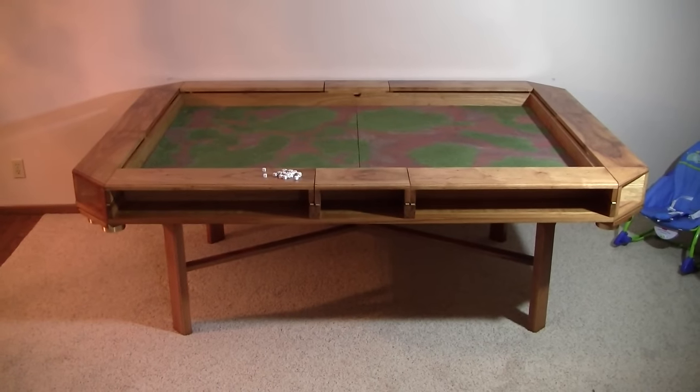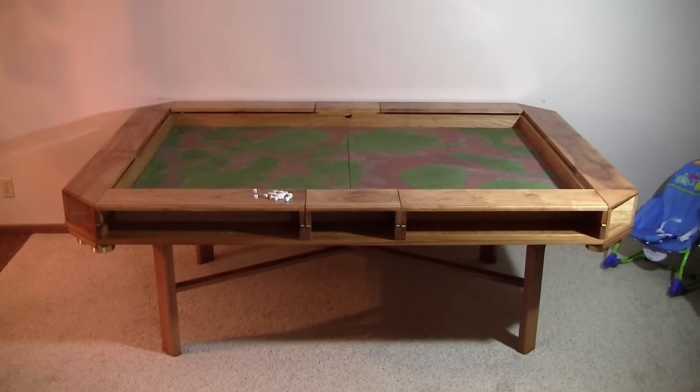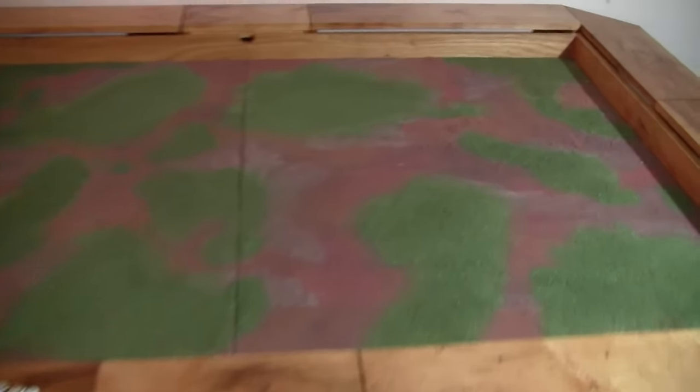So this is the table with the top removed. You can see the Warhammer playfield in the center there. It fits in there nicely.